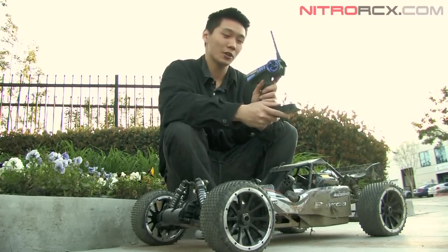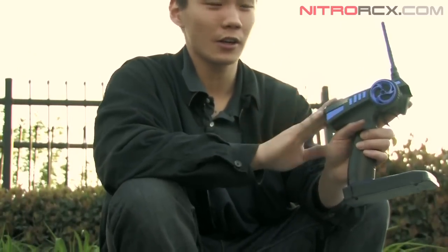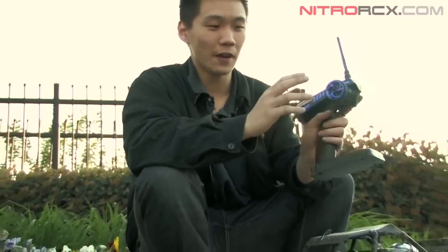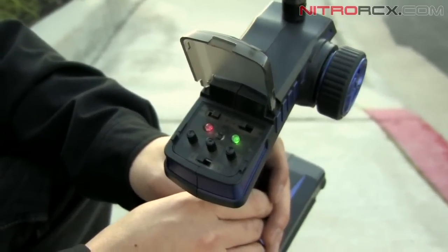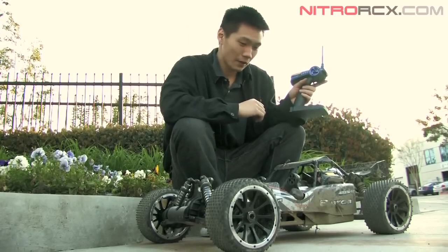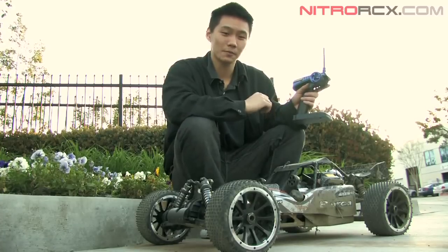I want to mention the controller — Exceed RC really did a great job this time. It's 2.4GHz with a very fast response. It also comes with dual rate adjustment so you can fine tune your steering. And there you have it guys — that's the 1.5 scale Marcus series from Exceed RC. Thanks for watching.